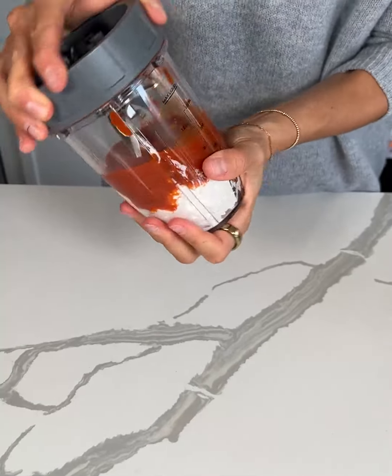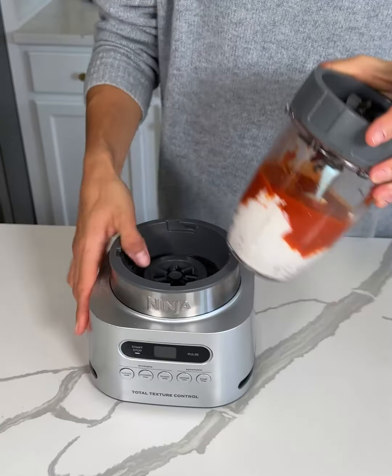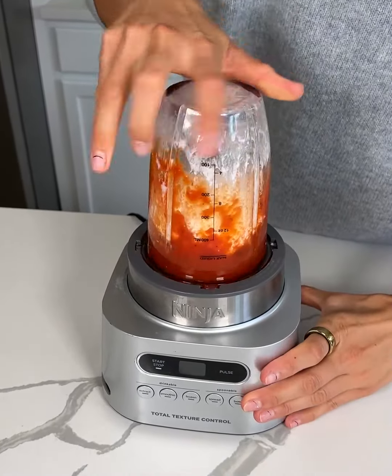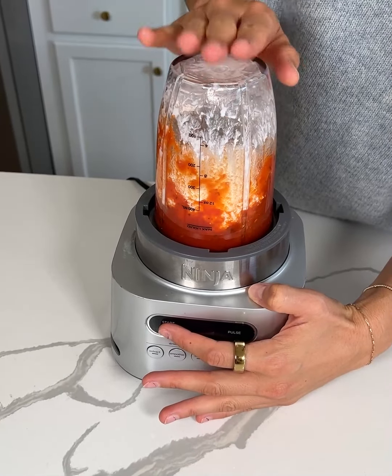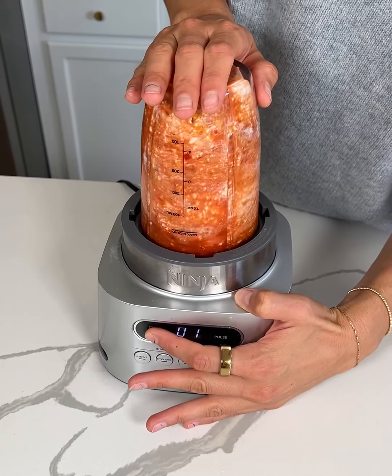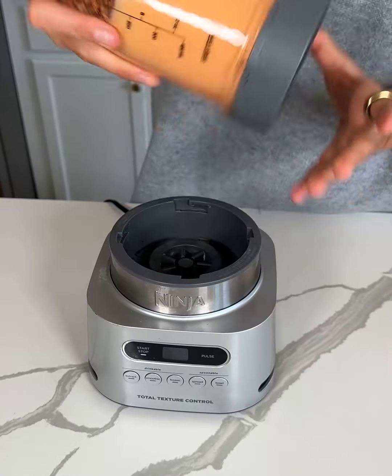So I'm going to put the top onto my blender, grab my blender from over here, and we will just blend this until smooth. This is a great way to make your pasta healthier and a more balanced meal by adding protein. And that blends up perfectly.